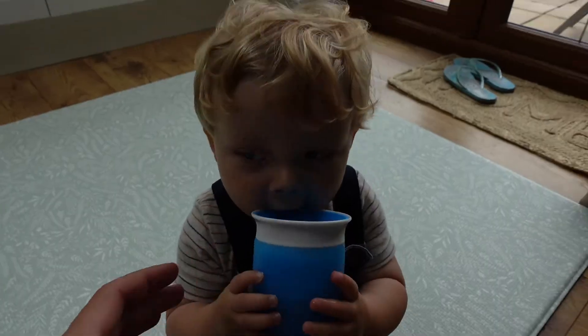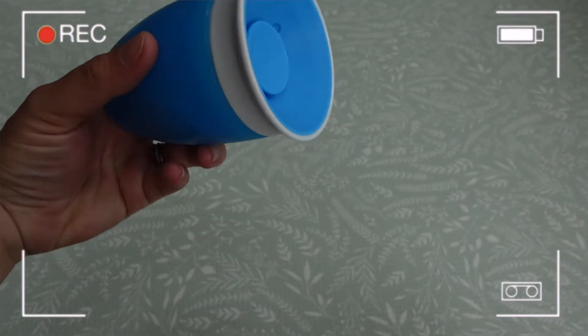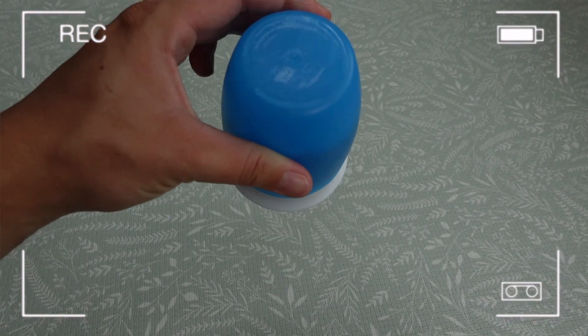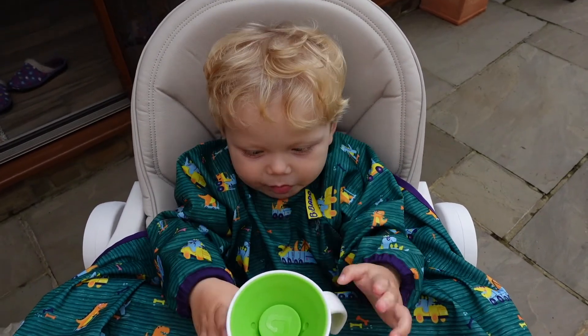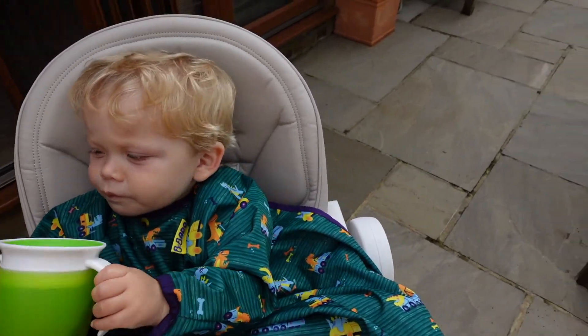The whole idea behind these products is to get your baby from a sippy cup to a proper cup. When it's got liquid in, you can literally tip it upside down and the liquid doesn't come out. It's brilliant at teaching baby to drink properly without making lots of mess. It's designed with kids and parents in mind, which is really important. We've moved on from the Gentle Transition Cup and are predominantly using these now.